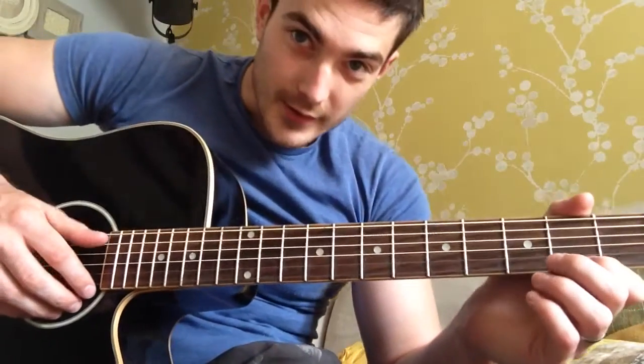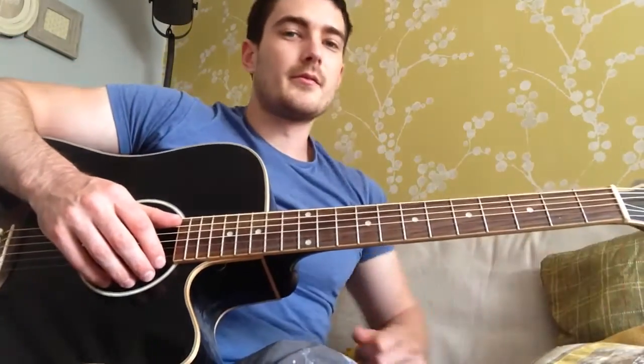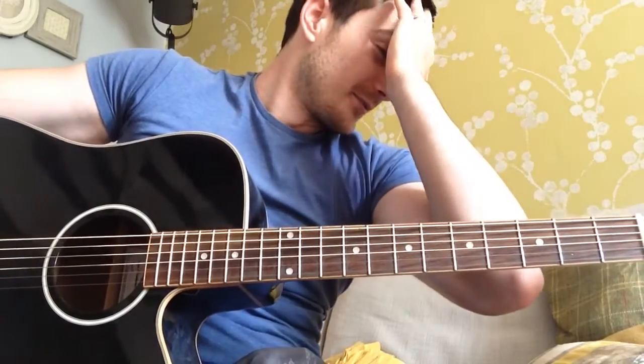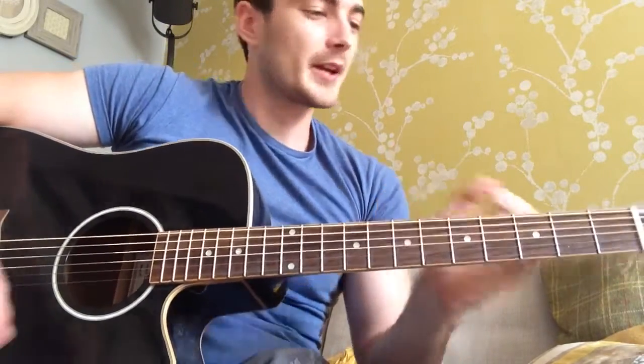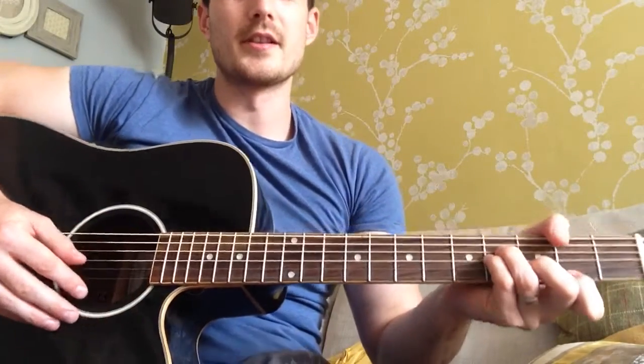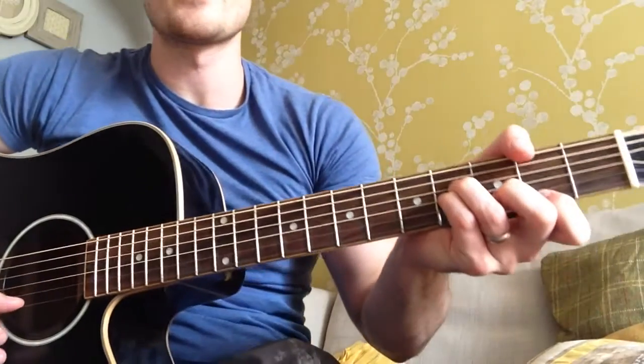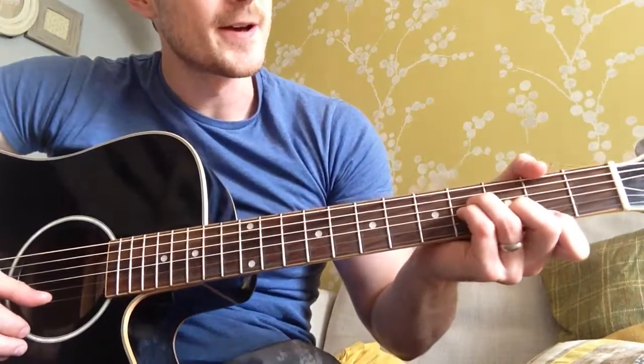Bonjour. Hi guys. I'm going to do a nice little not-for-a-song from the On Every Street album, Eye in Hand. I think it's called Eye in Hand. But anyway, it's a really nice song and it's good to play on the acoustic. It's got a nice little riff in it. So without further ado, let's just learn it.